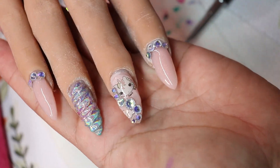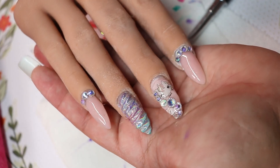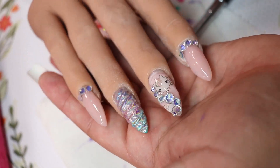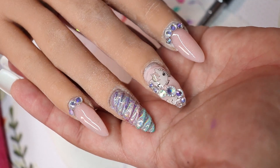I'm just putting the rhinestones on the cuticle area for the rest of the nails. This is the finished product — let me know how you like it. Thank you for coming and spending time with me, I love you guys and I will see you in my next video!